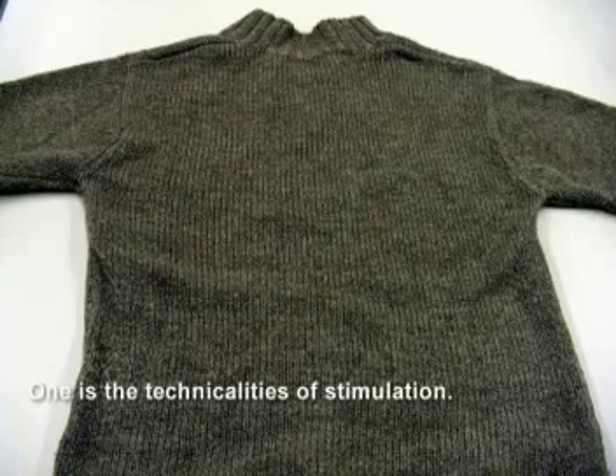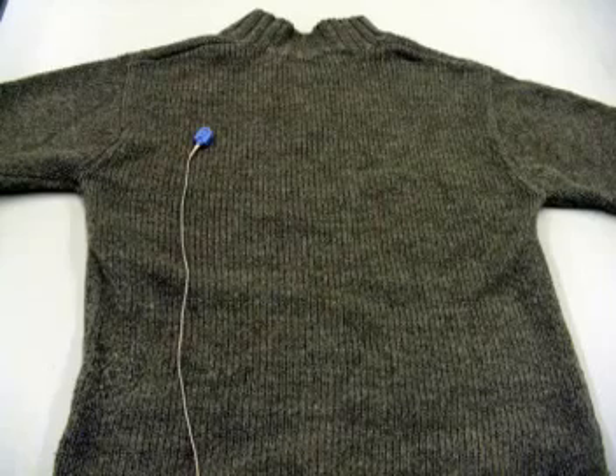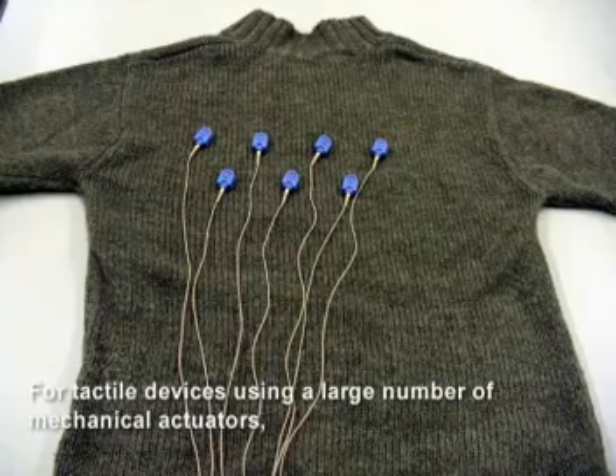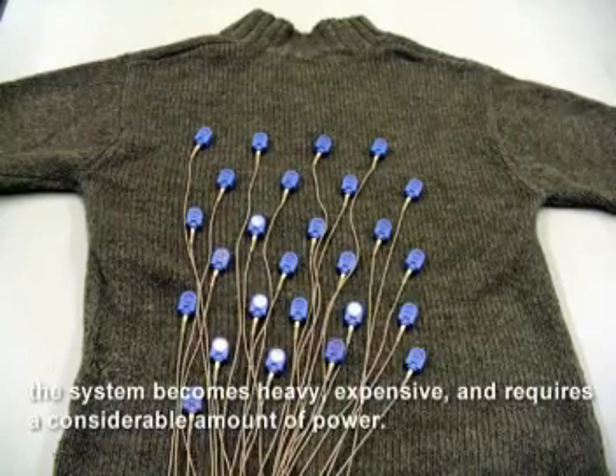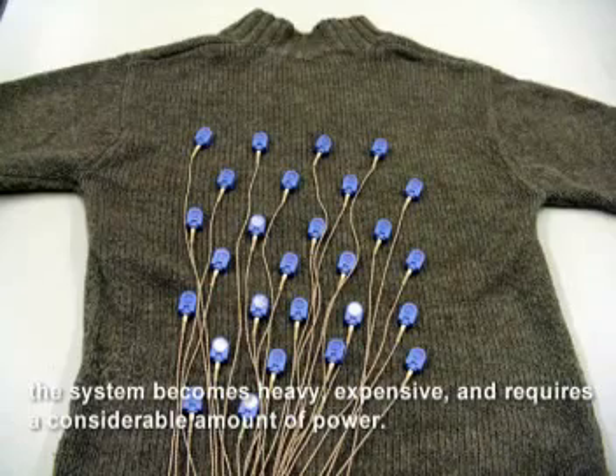One is the technicalities of stimulation. For tactile devices using a large number of mechanical actuators, the system becomes heavy, expensive, and requires a considerable amount of power.